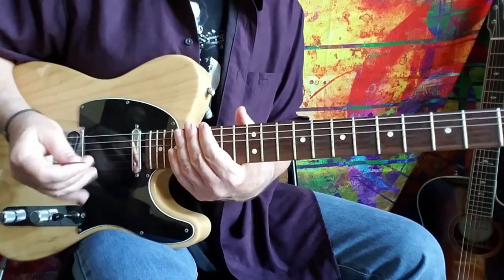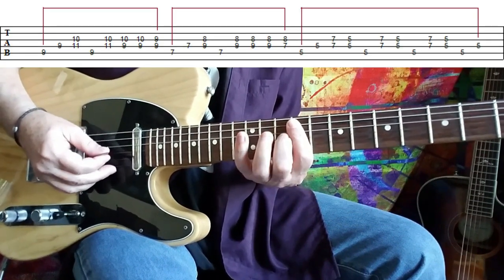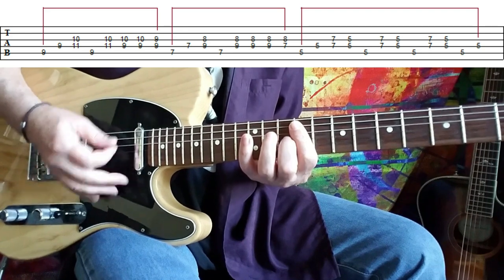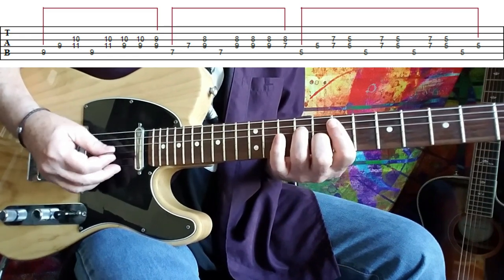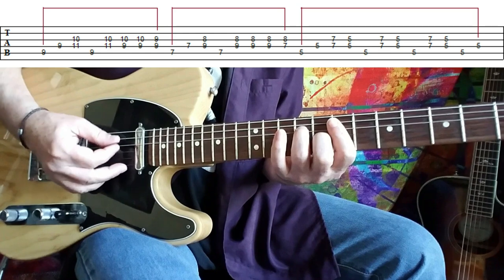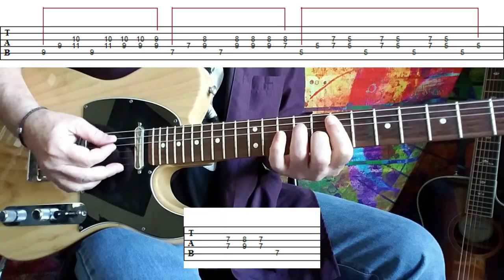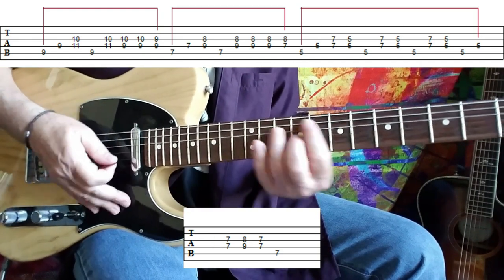Now we move to the next pattern, and this pattern happens twice — he's going to play it two times. Let me do that one again for you. Then we move down to the seventh fret — it's similar but slightly different. One more time on that one. Then we get to the fifth fret, which is the same as it was before. Same at the seventh fret as well. So the whole second pattern, which again gets played twice on the recording, is played like this.